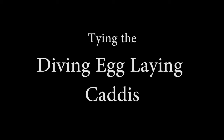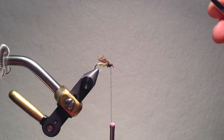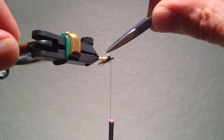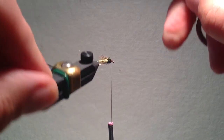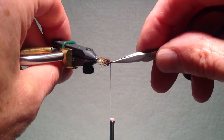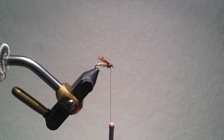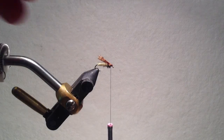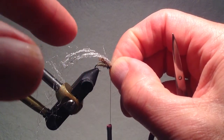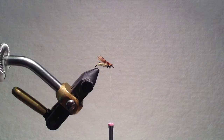Many caddis species dive beneath the surface to lay their eggs, so we have to tie one more adult pattern. This diving egg-laying caddis is therefore a wet fly. I've already put abdominal dubbing in place, and because it is a wet fly, weight isn't as big of an issue, so I have a shiny wire rib. I've also put some partridge fibers as an underwing — partridge fibers are nice and soft and will move in the currents. Since the caddis dives through the surface, it picks up small air bubbles which are very shiny and attract the trout, so you want to put an overwing of antron fibers. I will typically take the bundle and half it so I have about half the fibers in my strand.